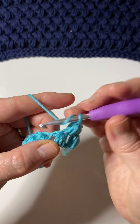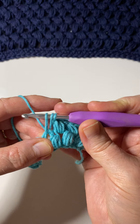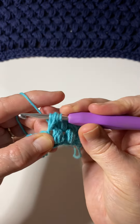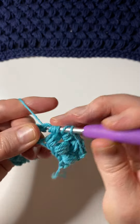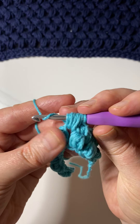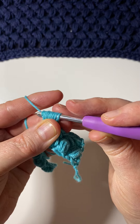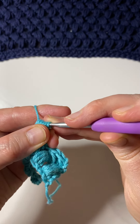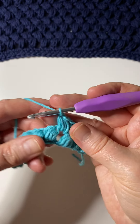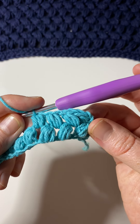Some things to be mindful of: make sure you get the height on the first yarn over and pull the loop up, because it will feel like it's getting shorter. When you are pulling your hook through, I always face my hook down so that it doesn't get caught on all the loops, because you'll find it can be a little tricky to get through. Then you just yarn over, create a chain, and that is the puff stitch.